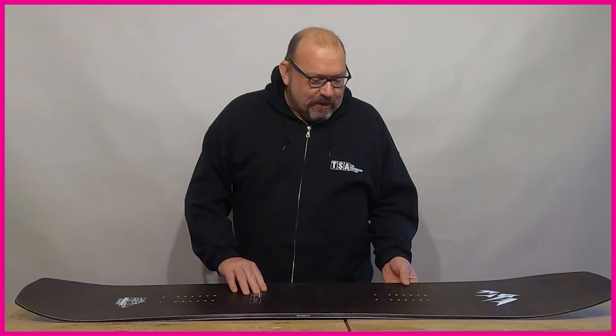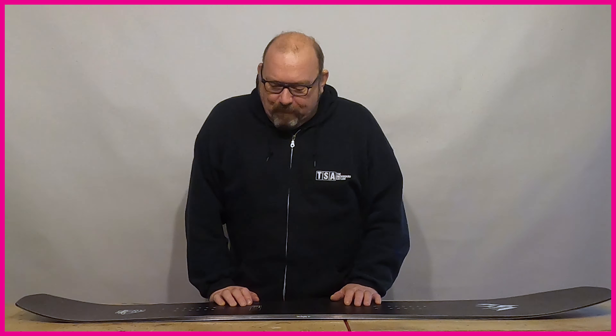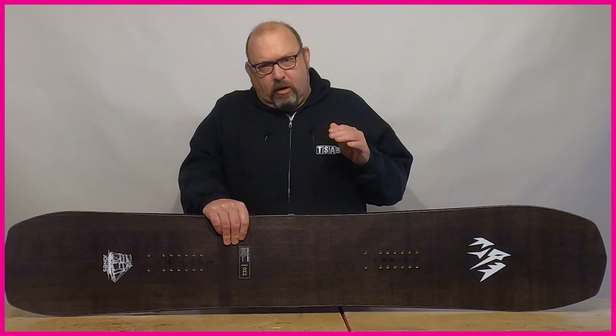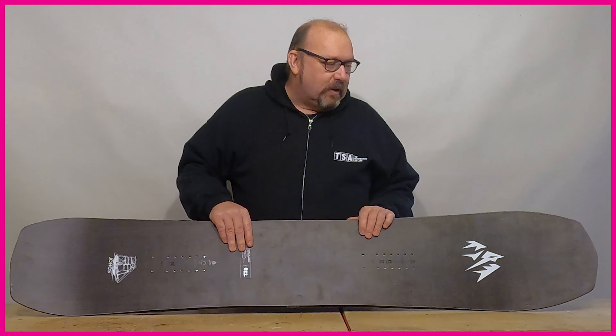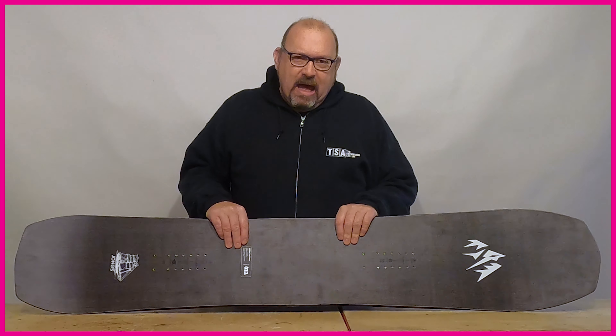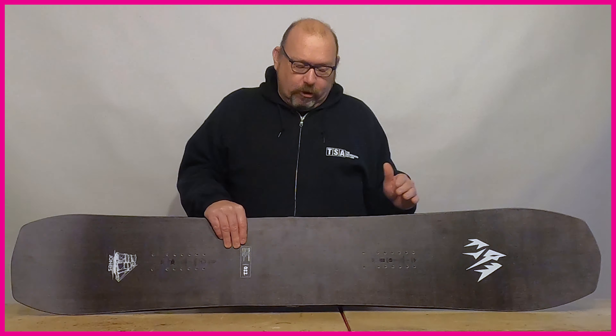With the directional board, the camber is also setback, giving you more rise in that nose for powder and focusing carving performance to the tail where the flex is also stiffer. You're also seeing on more directional boards a reduction of material at the tip and tail, as with the twin tip, to cut swing weight. The reason you want to cut swing weight on this kind of board is slightly different though — on a freestyle board you're cutting swing weight to assist with the way the board spins, whereas on a freeride board you're cutting swing weight to give the board a more positive and natural turning performance.